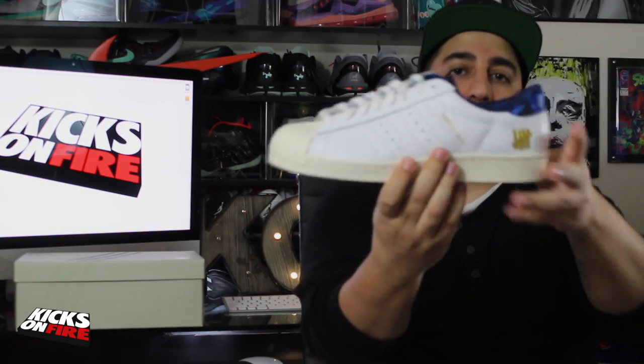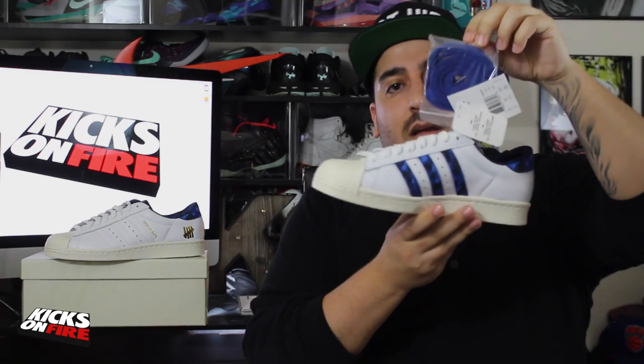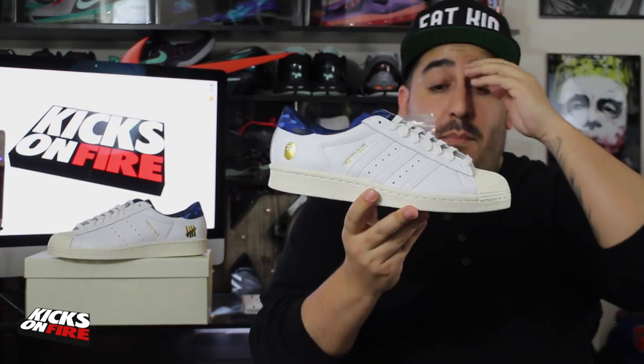On this shoe we've got the Undefeated logo — both in gold foil. You can see it also says Undefeated and BAPE right here in that same gold foiling. A really cool detail that I didn't notice initially: on one shoelace tip it says Undefeated and on the other it says BAPE, which is great. That's carried on as well on the navy extra shoelace that's included.